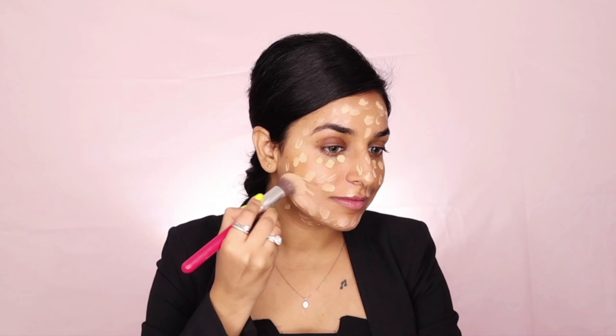it's a 24-hour weightless liquid foundation. Applying this foundation gives you medium coverage, but you can obviously build it up as per requirement. This foundation provides a natural look and doesn't feel cakey at all.